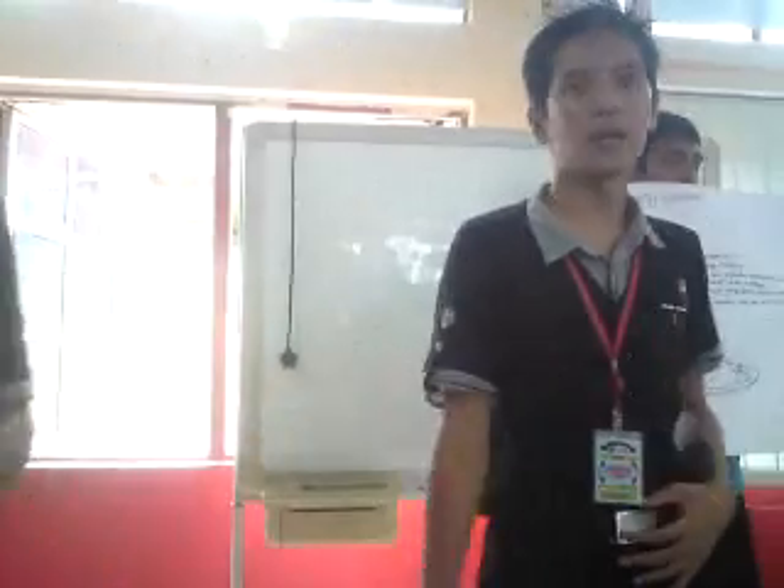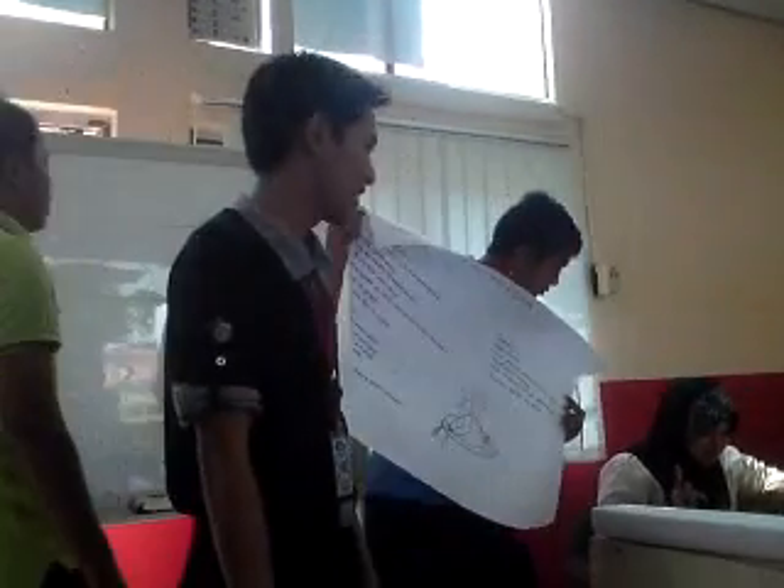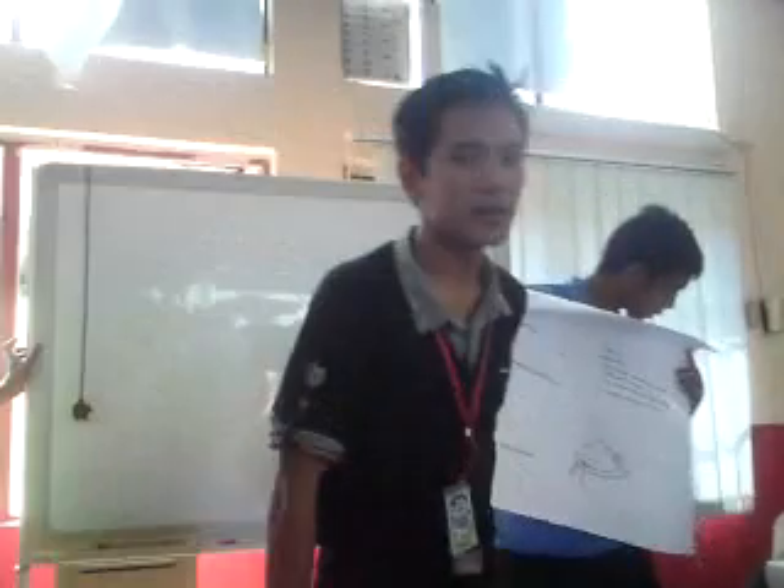I would like to introduce to you my group members. First, the green boy, Muhammad Amidah. Then, Muhammad Fazoro Idhat. Last but not least, Muhammad Phaishan. And me, Ahi.